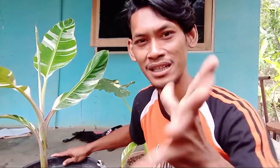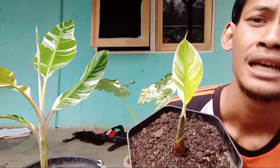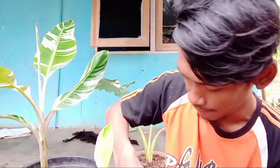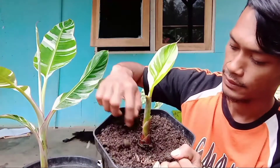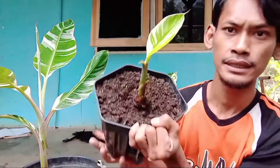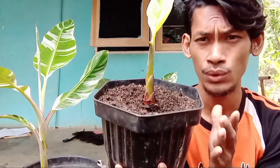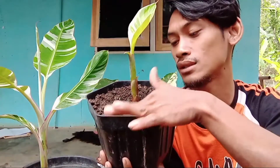Untuk harganya sendiri sekarang itu harganya pantas. Kalau kulturan itu bisa dianggap 1,5 juta. Tapi kalau untuk yang bunggol, kebetulan ini bunggolnya besar, tidak ada satu kepal tangan dewasa. Ini kurang lebih sekitar 25 sampai 30 cm, agak besar bunggolnya. Kalau bunggol yang ini besar dan lurus ke atas, lebih bagus kalau ada yang memiliki keahlian kultur.